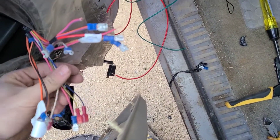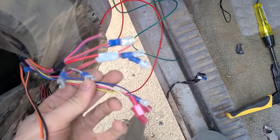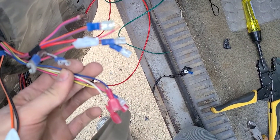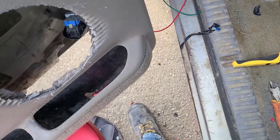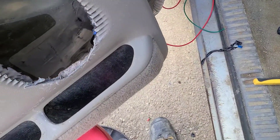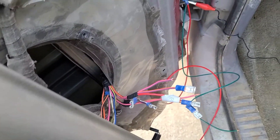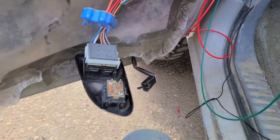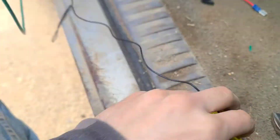I'm just gonna sit here and play with them and make sure they all work accordingly. Besides that, that pretty much wraps me up for the day. I'm just gonna sit here and play with wires until I can figure out what all works with what. I'm seeing some weird things going on here and I just dropped a little connector that I was using.